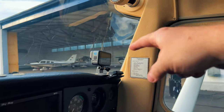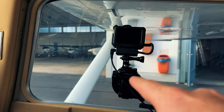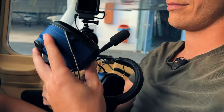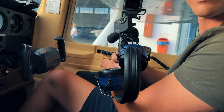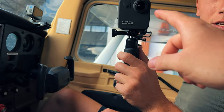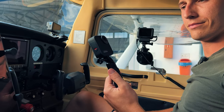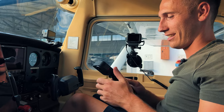We set up the GoPros in the cockpit. We've got one Hero 10 up here for the outside view out front, then one on the side. This is a bit special because we've got an audio connector down here that connects to the intercom, so we can hear what they're talking about over the headsets — because usually the audio is so loud you can't really hear anything. And Pascal has a GoPro Max 360 camera in his hand, so he can show you around the cockpit and we can move the shot in Premiere afterwards.